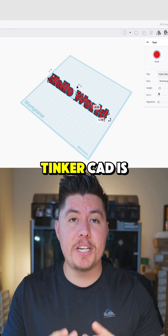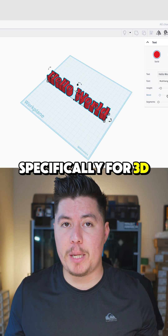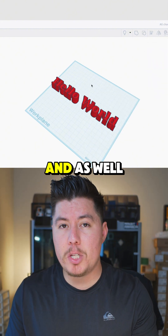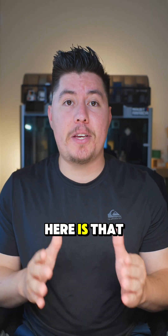First is Tinkercad. Tinkercad is easy, it's web-based, and gives you everything you need to start creating your own models and designs specifically for 3D printing. The great thing about Tinkercad is that it gives you a beginner-friendly introduction to 3D modeling and the 3D modeling environment, which can be pretty intimidating, especially if you're just getting started.